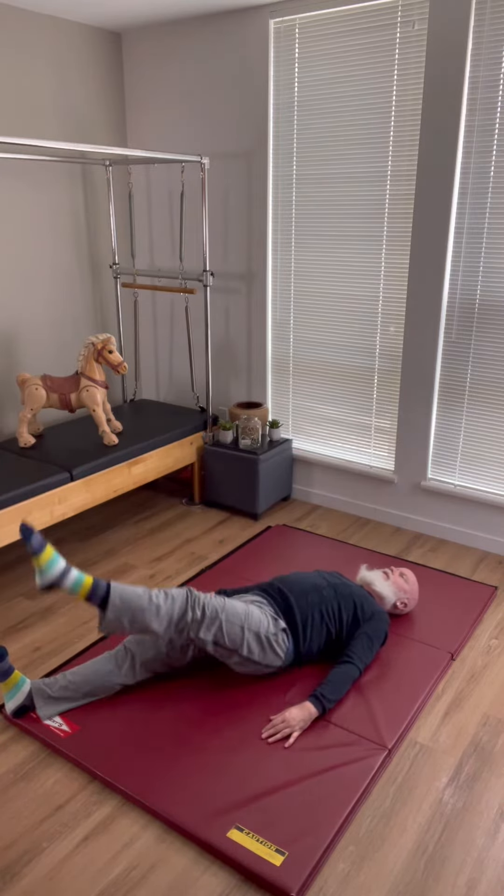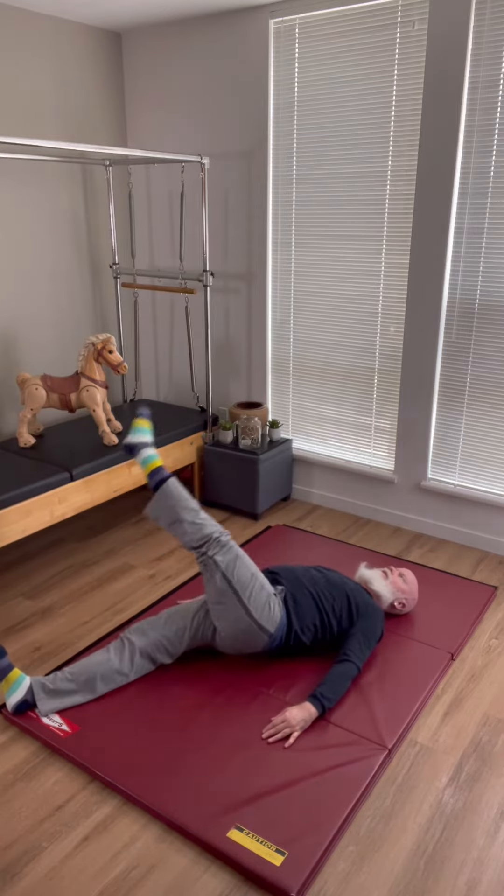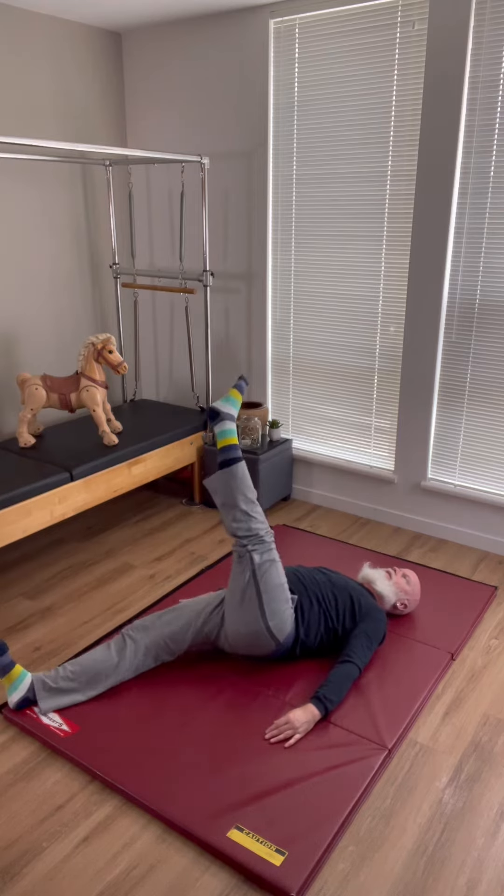The arms are down by your side, but you can also keep the arms narrow or wide depending on where you need support. Full transparency, I can probably keep my base leg a little bit more stable.